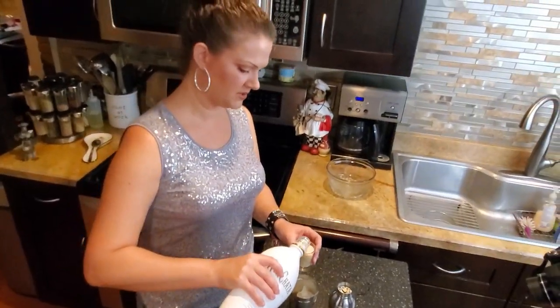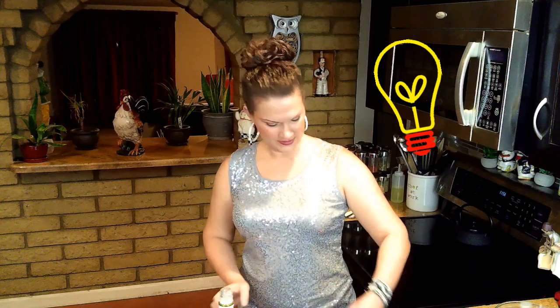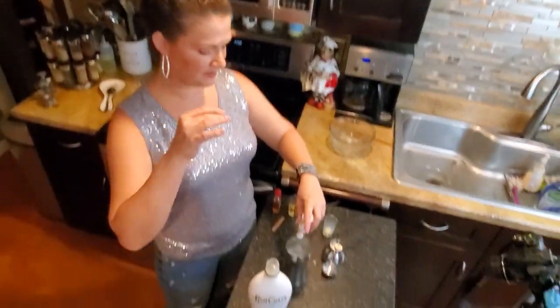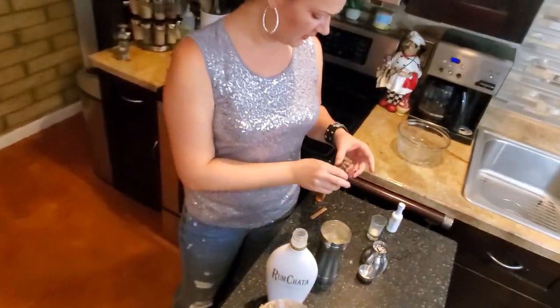On to the martini part — half shot of Bailey's, three shots of rum chata. This barely has any alcohol in it at all. Let's add some vodka — one of those little 50ml bottles of vanilla vodka, the little baby ones — and then a little half a shot of fireball. You can kind of get this to your own taste.